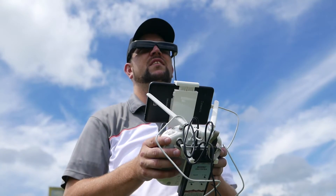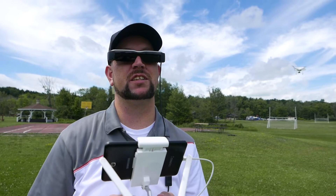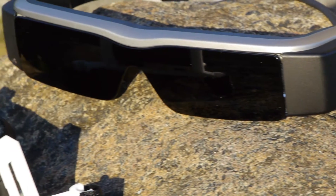Right now the DM485 is in pre-launch, so you can buy it with the BT200 smart glasses for $799. Normally the glasses cost $699 and the video box costs $499, so you're saving $400 with this bundle, which is great.